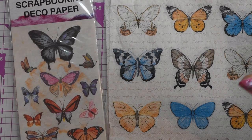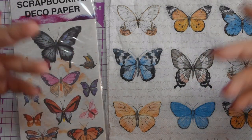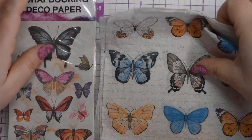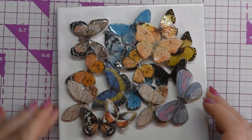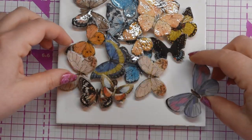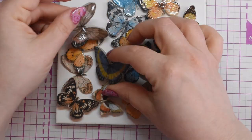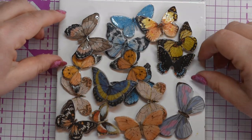Hi, I'm Becca and welcome to my channel. Have you ever seen beautiful printed butterflies on napkins or papers and thought they'd be beautiful as a pendant or embellishment? I've got some napkins and scrapbooking papers with butterflies, and today I'm going to show you how to make them into beautiful pendants or pieces for bead embroidery. You just need polymer clay, some resin or clear nail varnish, and they're really easy to do.